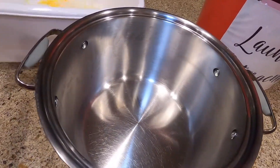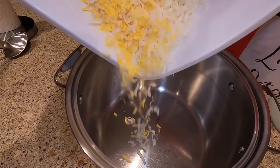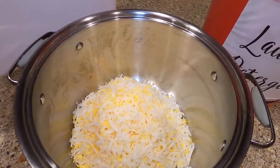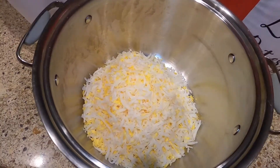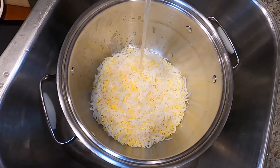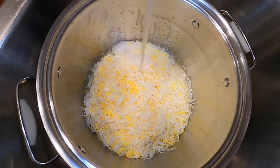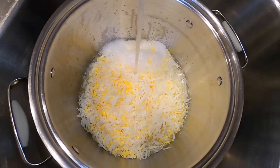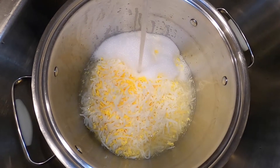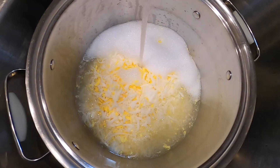We're gonna melt the soap on the stovetop in a stainless steel pot. Add the shredded soap, then add some water to the soap shreds so we can melt them. There's no specific amounts — just enough water so the soap doesn't burn to the pan. If I had to guess, about three to four cups of water.